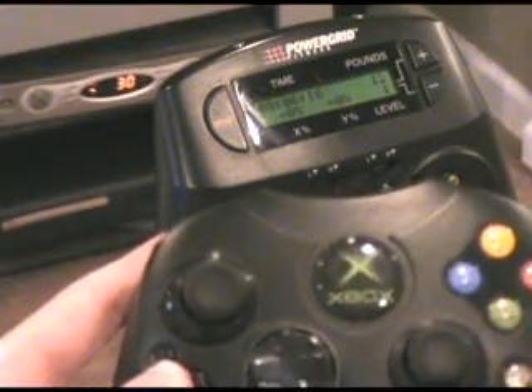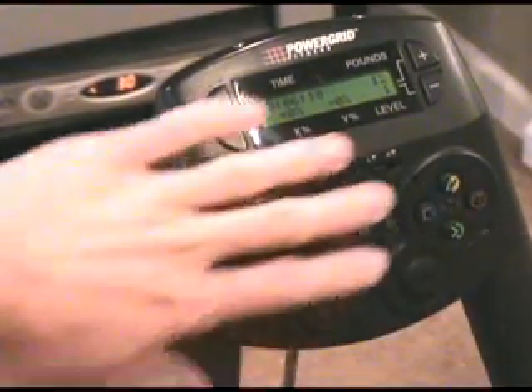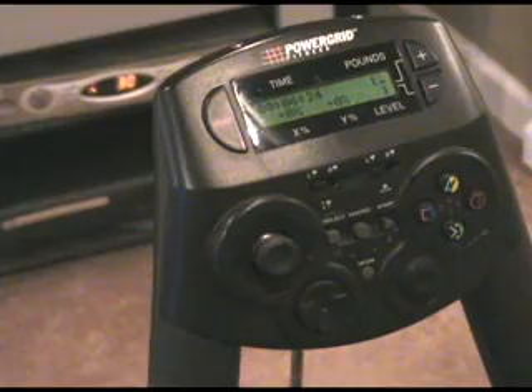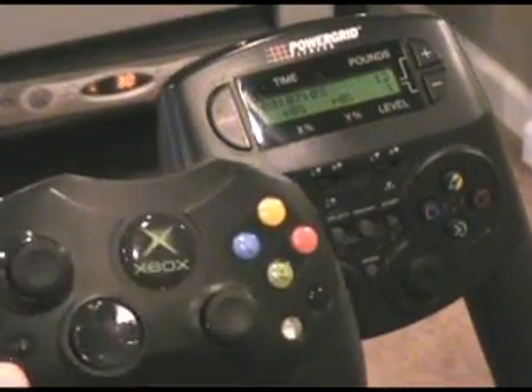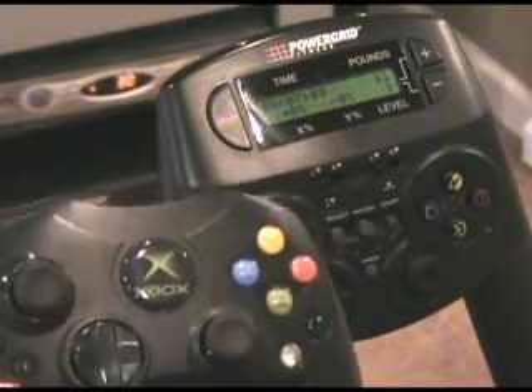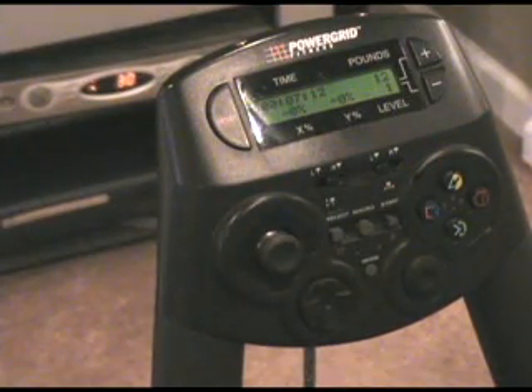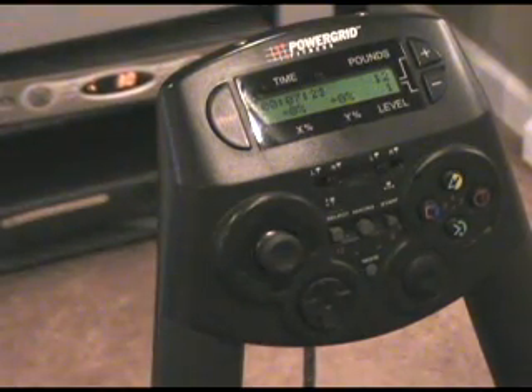On most controllers you'll notice there are two axes, whereas this one seems to be missing one — that's because the entire unit acts as one of the axes on the controller. The other nice thing is you have a choice of which axis you want the whole unit to take over for. Based on these switches right here, you can choose left, right, or a combination of both, and whether you want only vertical or horizontal input on the unit itself — very customizable for any game.